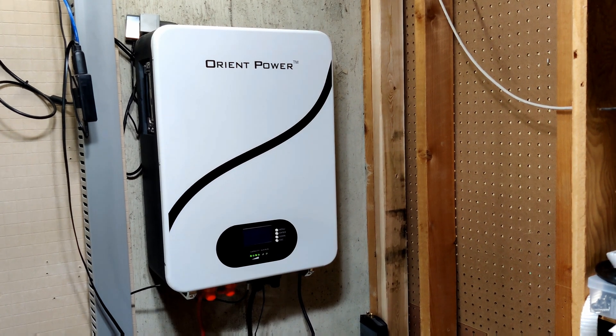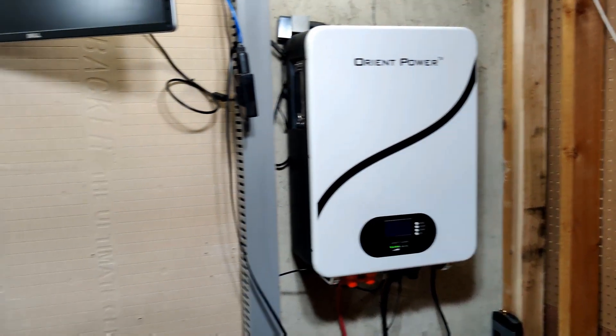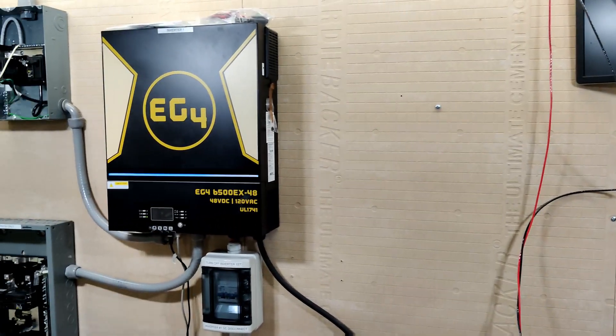I had someone comment asking how I managed to get the Orion Power Powerwall battery to communicate with the EG4 6500EX.